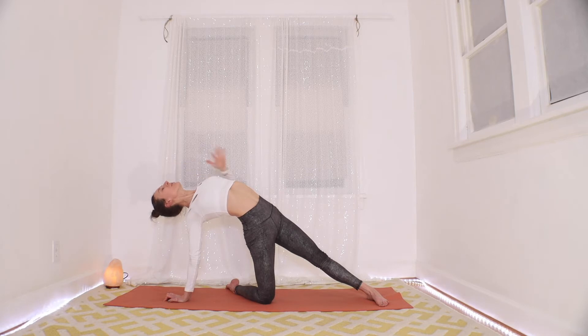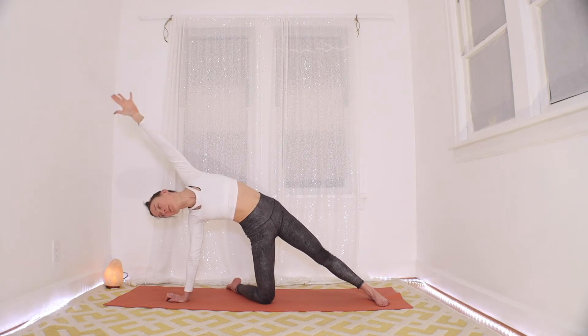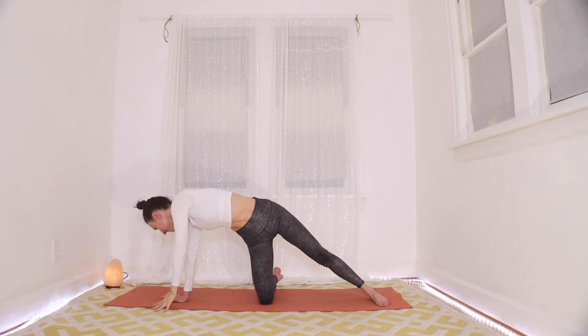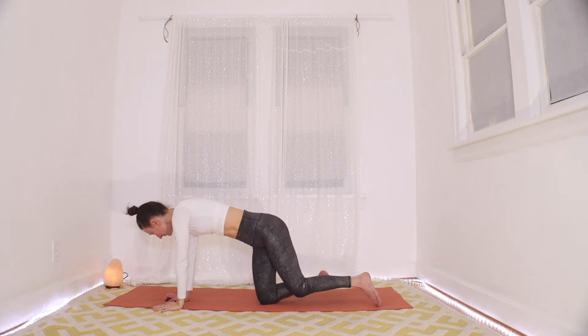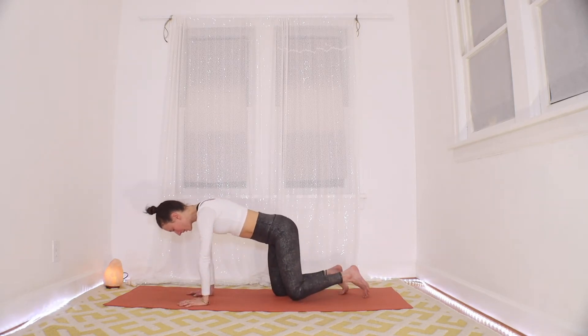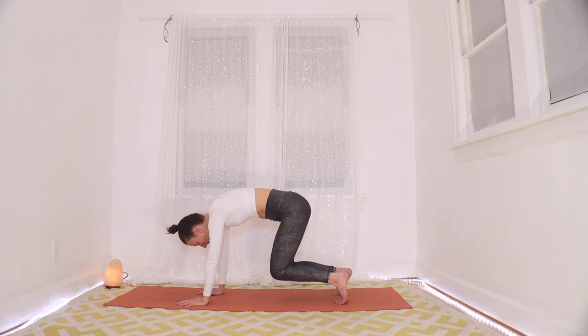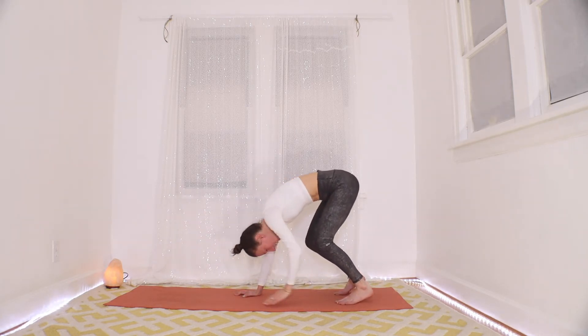Think of opening up big space into your rib cage. And then as you're ready, take your time spiraling it back down to hands and knees. From here, tuck your toes, hover your knees, and we're going to walk our hands back to feet — come on back to a fold.